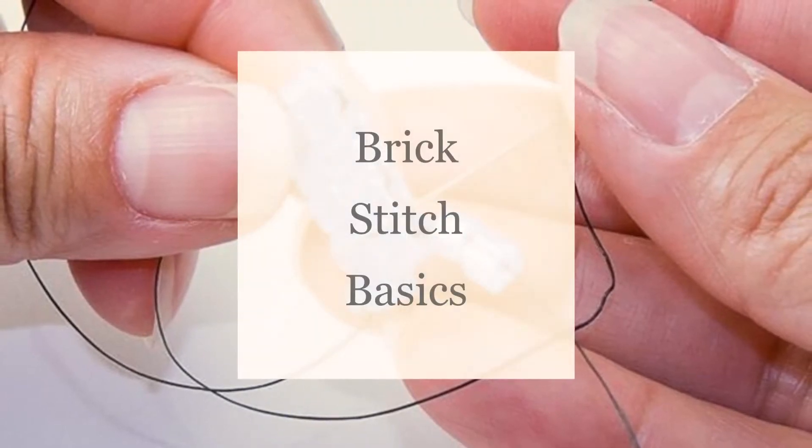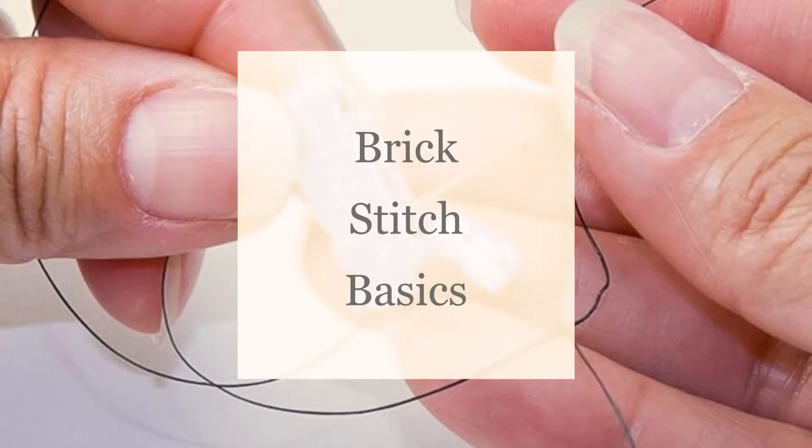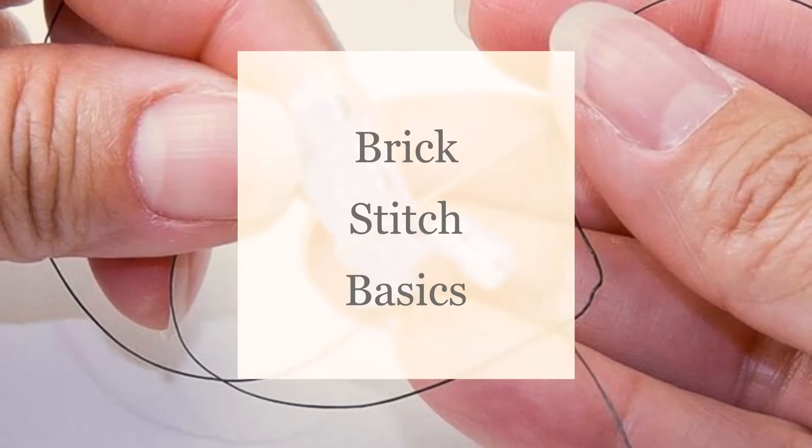Hello Artbeaders! Becky here with a new video and I hope you enjoy. If you want to keep up to date on all things art beads, make sure to like and subscribe to our channel right now. Enjoy!